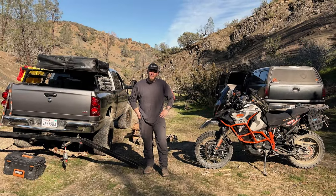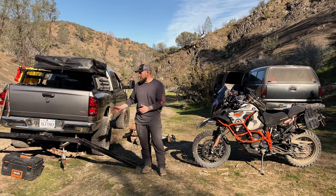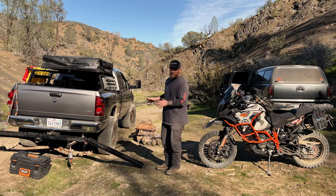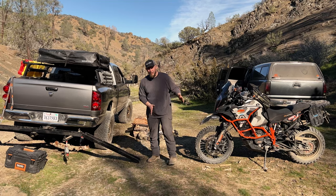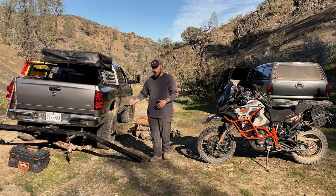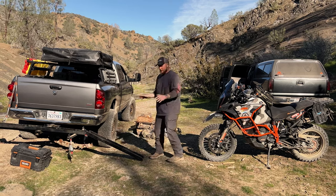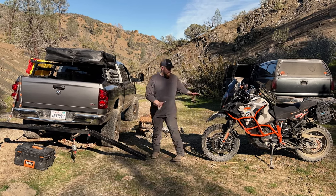I've had a bunch of requests to show how I load my big 1290 onto the back of my truck. I'm using the terrain to my advantage to drop the passenger side of the vehicle, because that's the side I load the bike from. This really changes the approach angle and makes it a lot easier to get the bike up. I park the truck so the back drops down on the passenger side, then get the bike lined up.